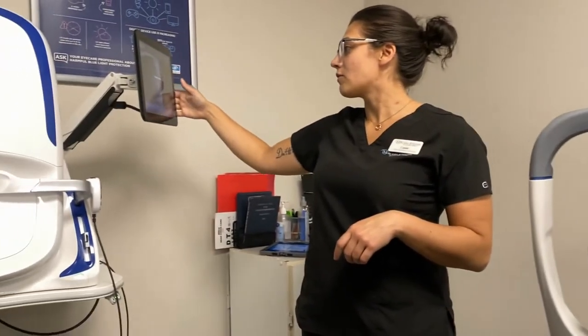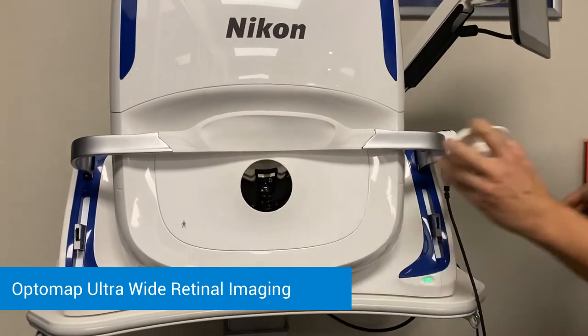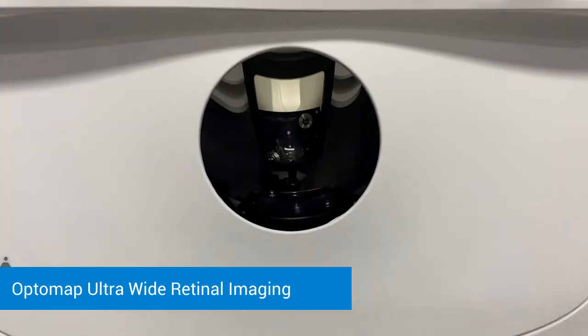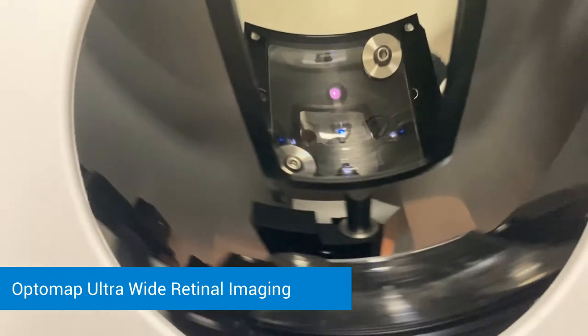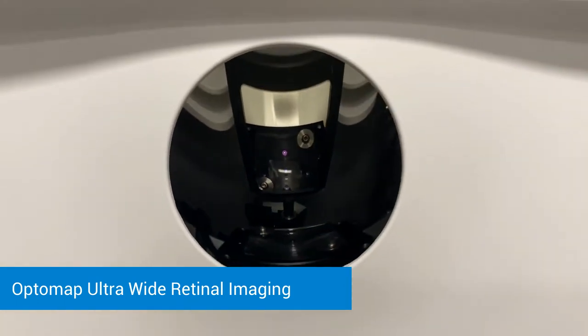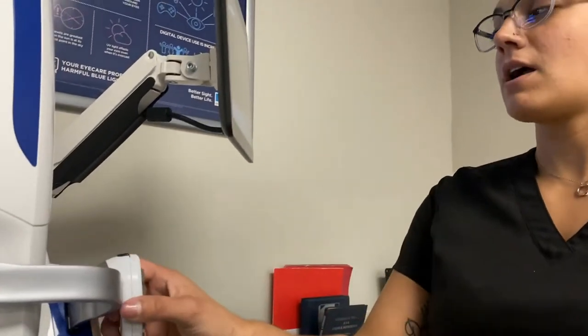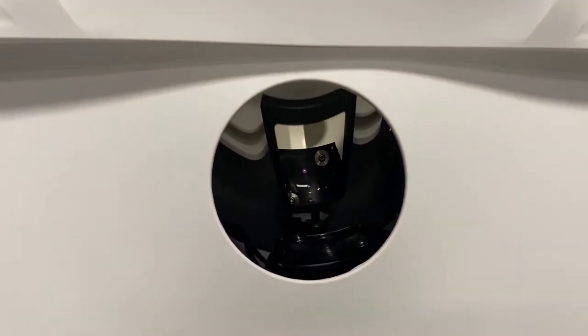Second to last, we're going to come over to the OptiMap here. This is going to be the photo we get of the back of the eye — this way the doctor can see the peripheral area of the retina and the health of the optic nerve and the vessels. You're going to slide the chair all the way forward and we're going to look in there with one eye at a time. Turn the chair slightly to the right, look in with your left eye first, forehead right against the headrest. You're going to see a blue target in the center — once we get that in your center of vision, open nice and wide, and you're going to see a big flash. Then we'll move on to the next eye.